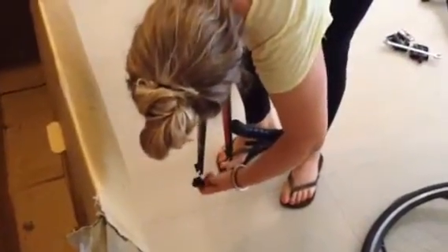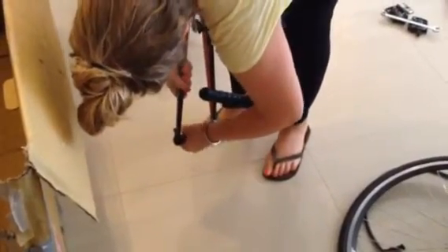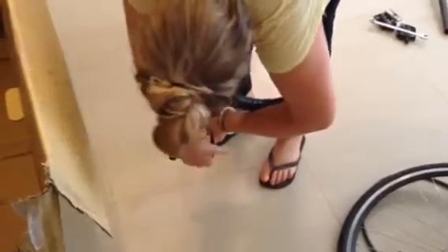The box is a bit battered, but when you buy your bike you should get this little plastic thing — and what that does is it just protects the fork when you're travelling. It mimics the wheels of your bike, it's plastic, and it just protects the fork while it's in the box so it doesn't snap — it's quite delicate. So remember that.